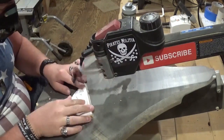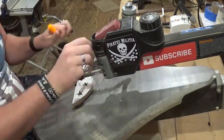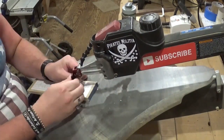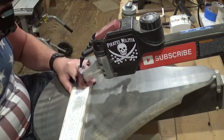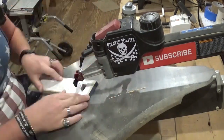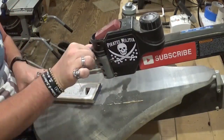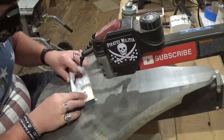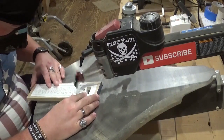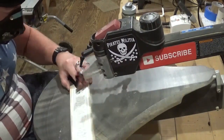If you guys would like to try this pattern, it is available as a free pattern download over at stevegoodsscrollsawworkshop.blogspot.com in the free pattern catalog. Taking my time and letting the blade do the work — I'm not trying to force the blade into the material, I'm just essentially guiding it along the line and letting the blade do the work.